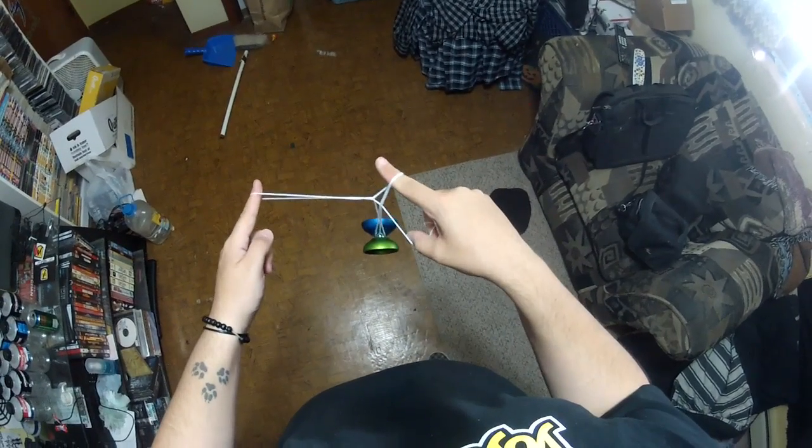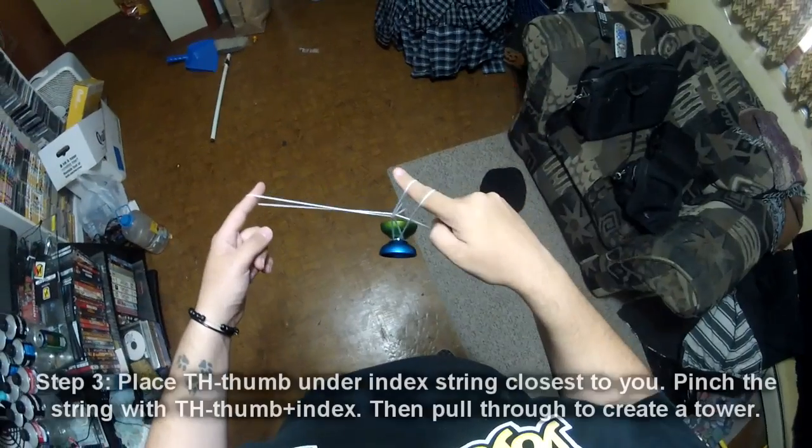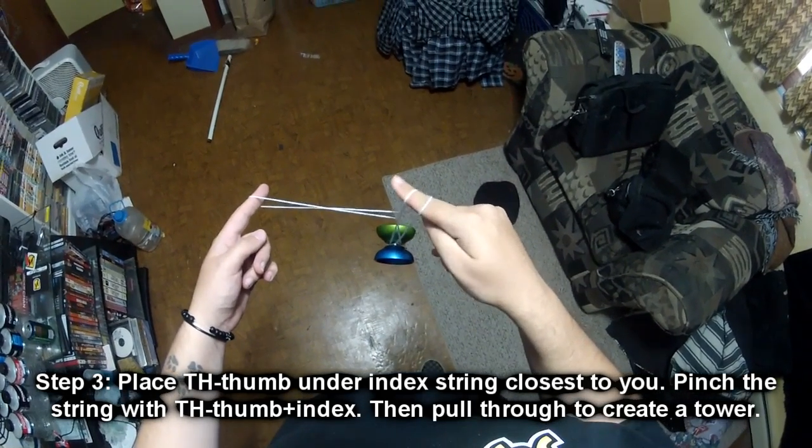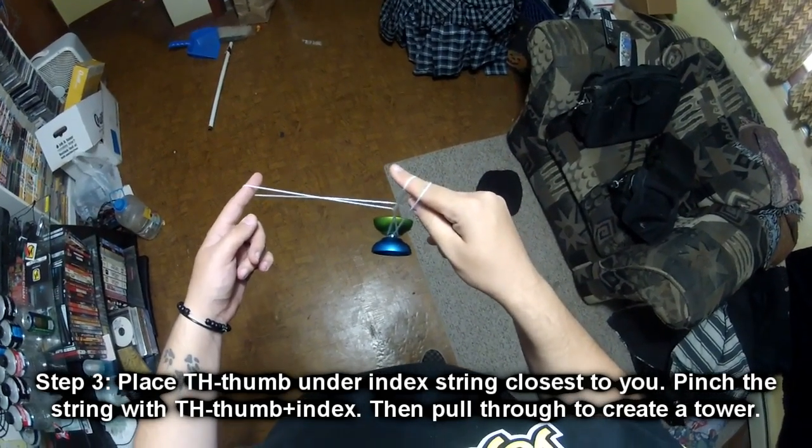You'll be in pretty much this kind of setup. Step 3: see how there's two strings wrapped around your index? You're going to take your throw hand thumb and place it underneath the one that's closest to you.